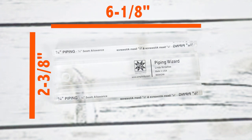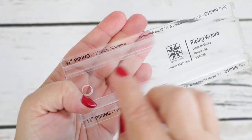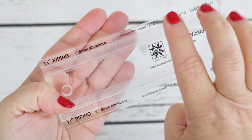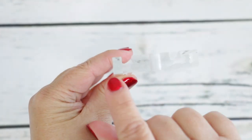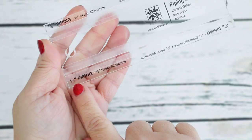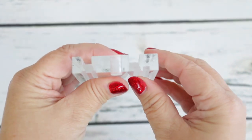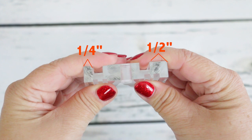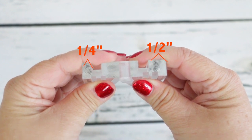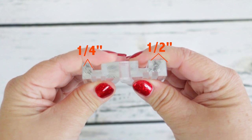It measures 2-3/8 inches tall by 6-1/8 inches wide. You're going to notice there are lots of different grooves. The first is the quarter-inch piping — it allows for a quarter-inch seam allowance. Now flip it to the side and you'll see that deep groove. The next is at the lower edge of the front, and it's the quarter-inch piping with a half-inch seam allowance. The groove is where the cording goes, and the little extra plastic piece is the actual seam allowance.